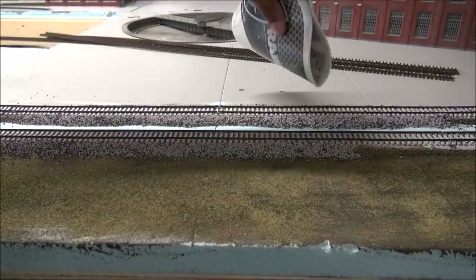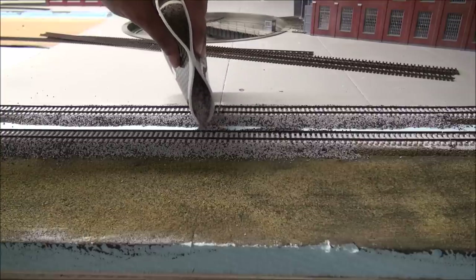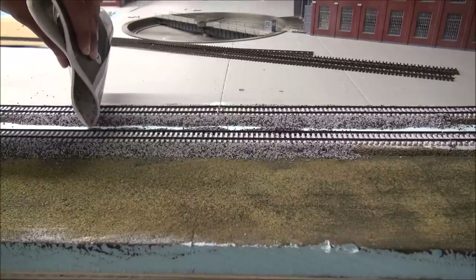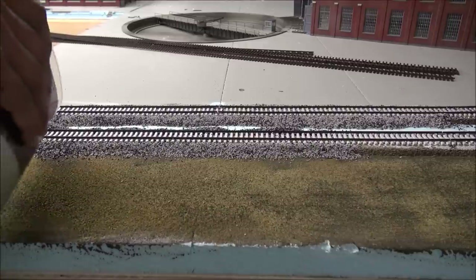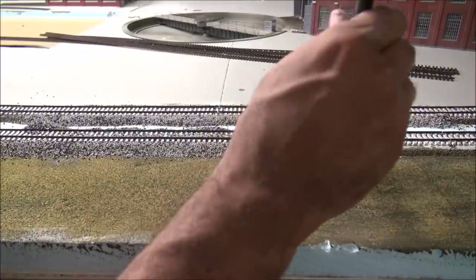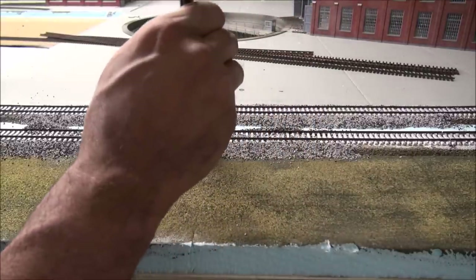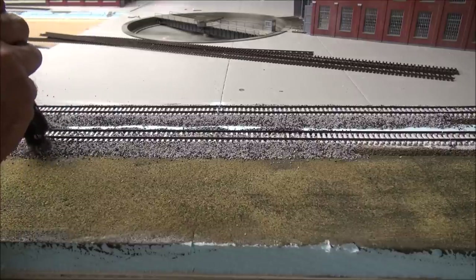On the other side, same thing — just enough to cover the ridge. If you go over, don't worry about it, because we've got more steps to ensure a nice ballast profile. Now that you've gotten ballast on the two sides, you want to sprinkle some in the middle to fill in the gaps between the ties. The black cinders also does a good job of replicating oil stains from the locomotives, dirty ballast — things like that. That's why I like to use it.